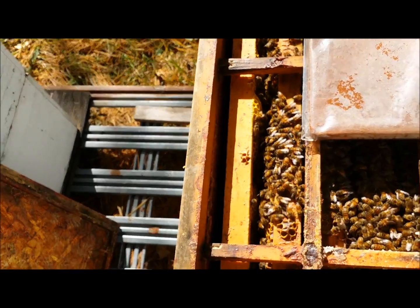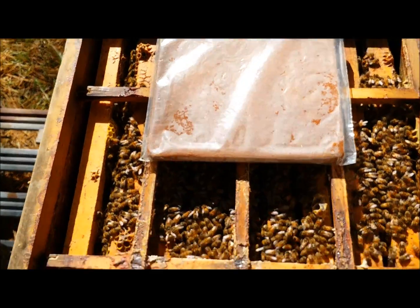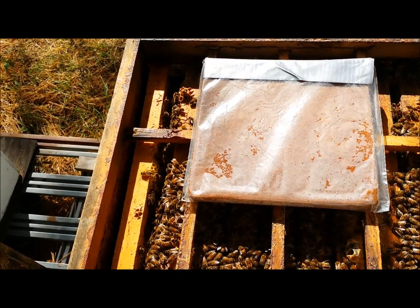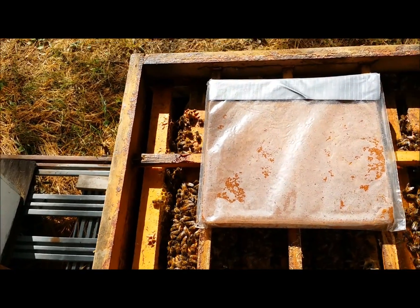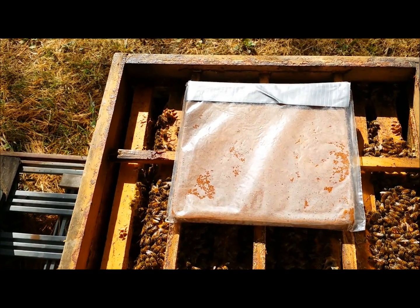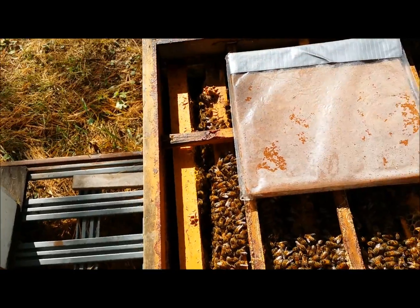As far as feeding goes, the very first thing I do is heft the hive, and judging on how heavy it feels I decide whether or not to feed. This one feels light, so I'm going to put the feeder on it and fill it up with sugar syrup.